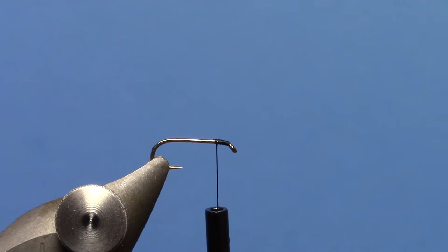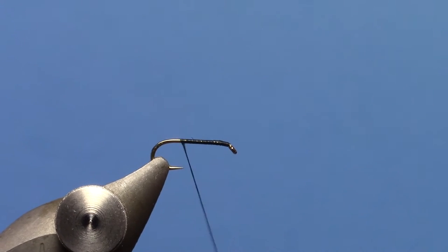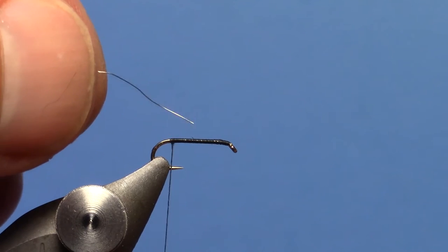We've got a dry fly hook here in the vise, TMCO 100 — you can also use a Daiichi 1100. I tie this fly in sizes 16 to 22, but you can tie them as big as 14s. We're going to take our thread — using 70 denier thread — back to the back of the hook, where your thread should be about even with the barb hanging down.